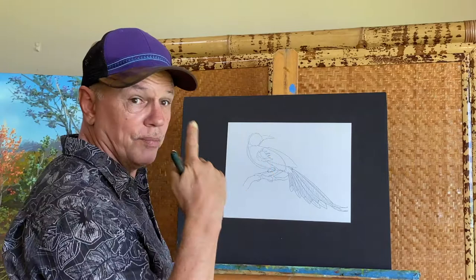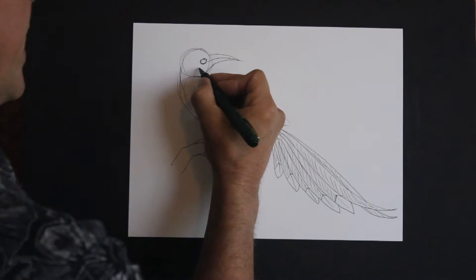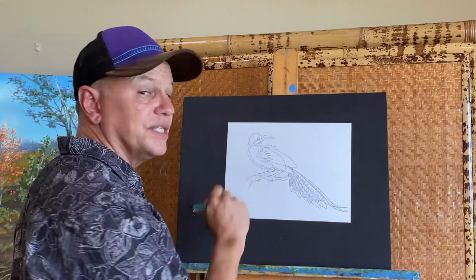I'm going to determine where the eye — or maca — goes, and that's going to go right around there, in the middle. I'll give it a little bit of a cheek under the eye, and also show a little bit of the feathers that are on the other side.